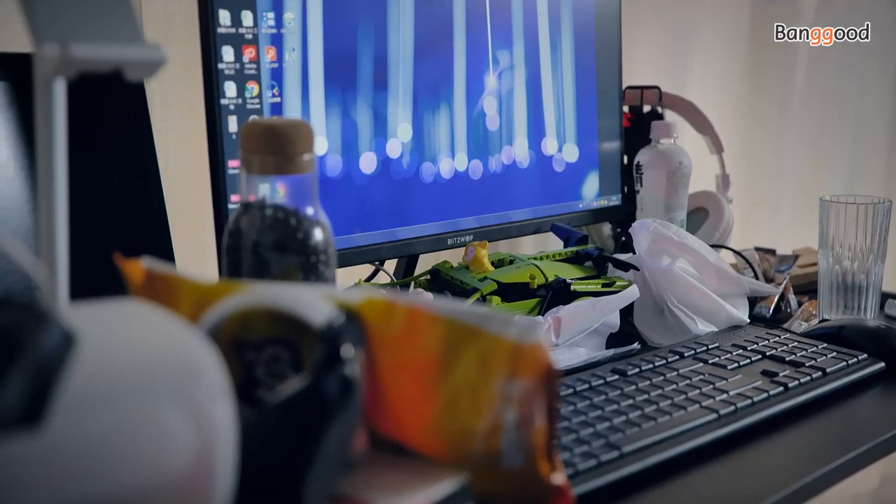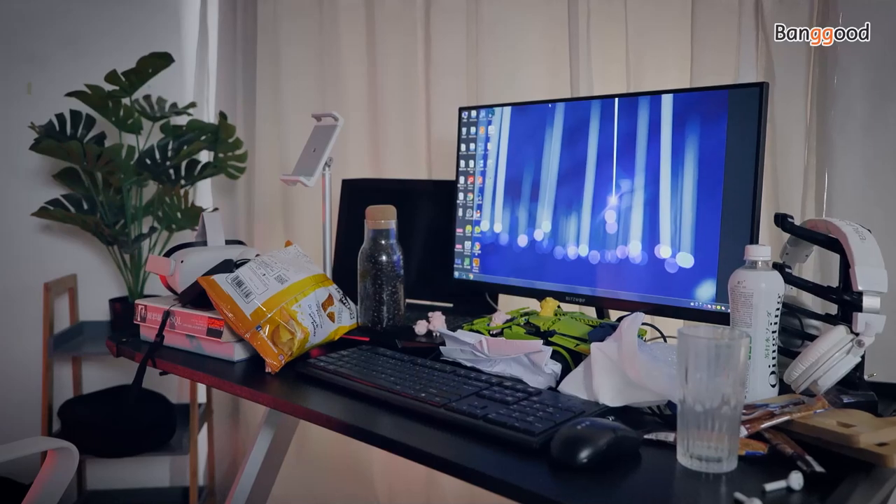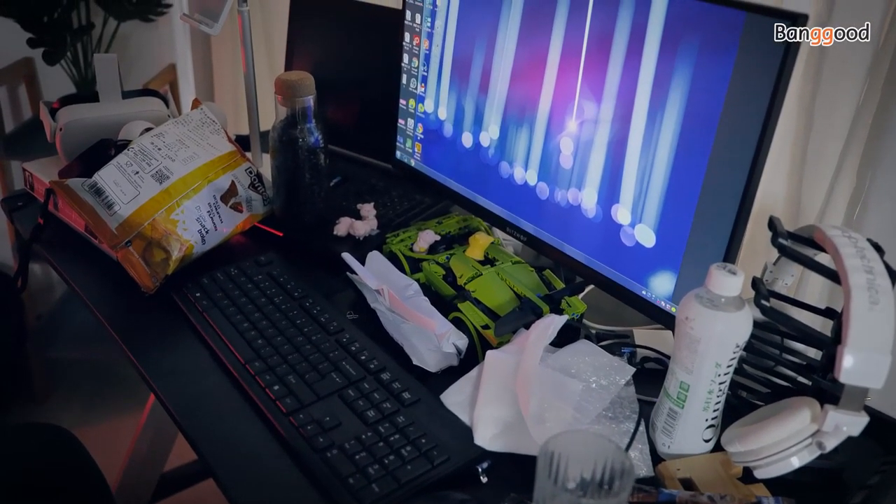But you can also see how messy and dirty my desktop is. It's hard to present my new keyboard, so I think I should tighten up my desktop. Let's do it.